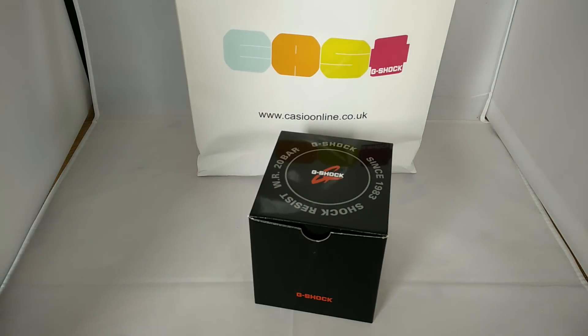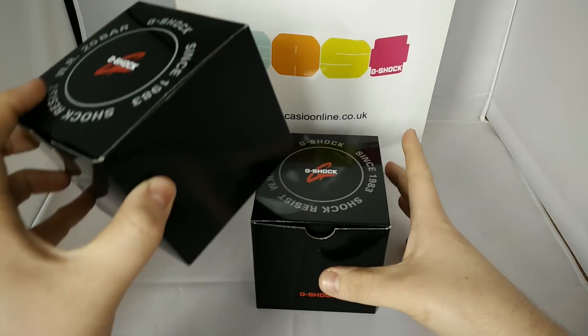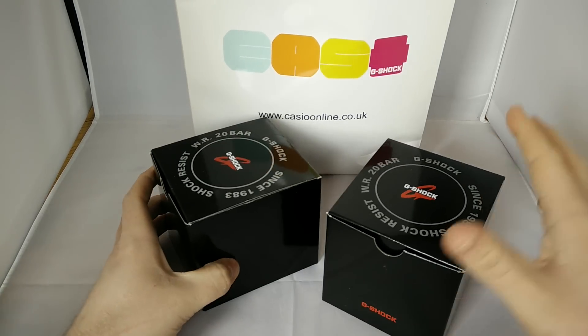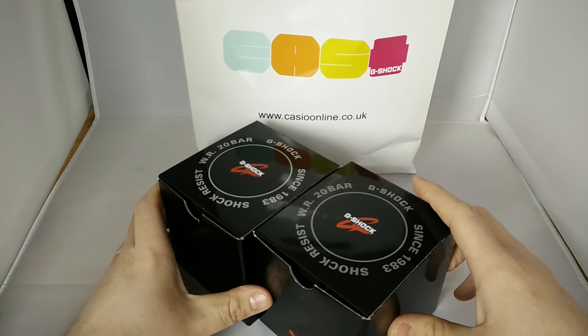What's up people, hope everybody's good. Just come back from work, just filming a couple of videos. Picked these up at G-Shock East at the collector's meet last week.